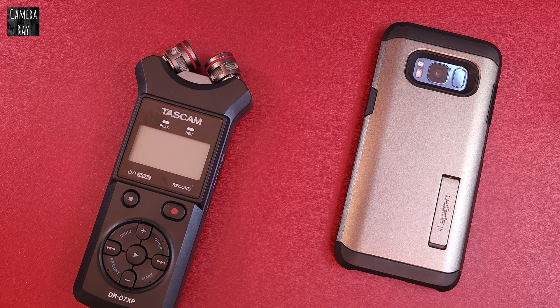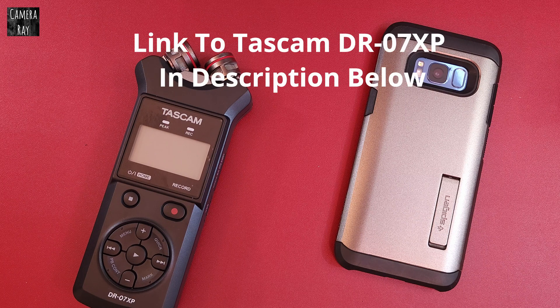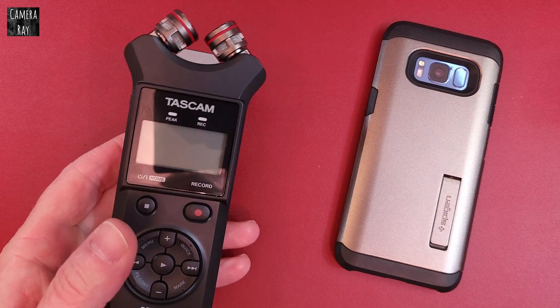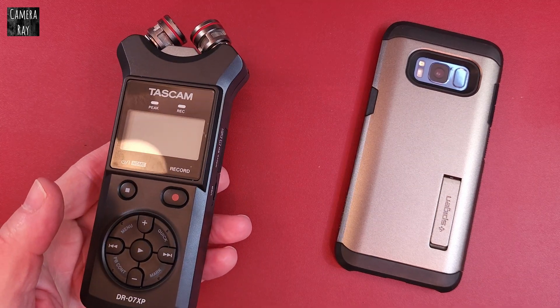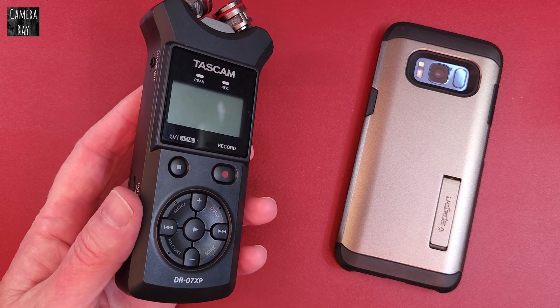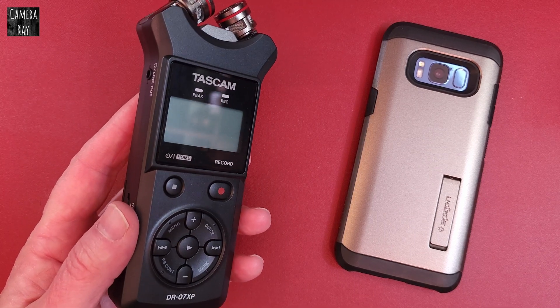I'm going to test the new TASCAM DR-07XP, the 2025 version of this recorder. It just came out a few weeks ago and started showing up on Amazon. I'm going to test the RF interference with it — the radio frequency interference that the old one had.